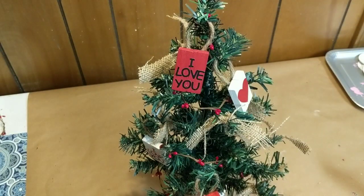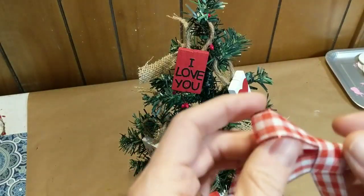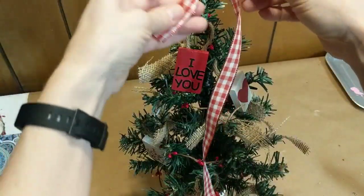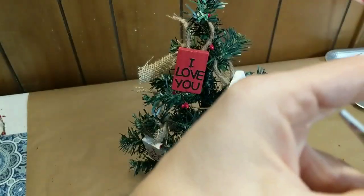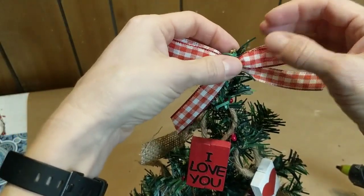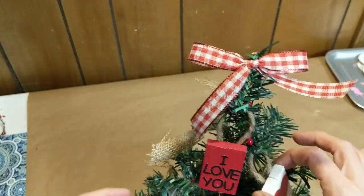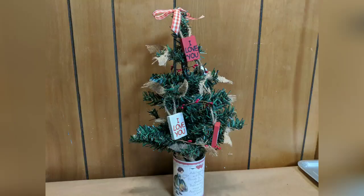For the finishing touch, I'm taking some of this red and white gingham ribbon that I found at Dollar General for a dollar and just tying a simple bow, then hot gluing it to the top of my tree. And here's how my finished valentine tree looks — I absolutely love it and can't wait to add it to my valentine decorations this year.